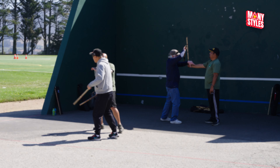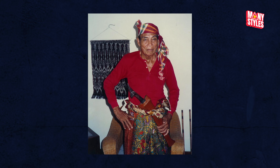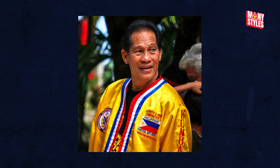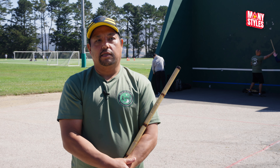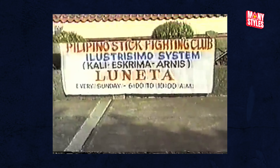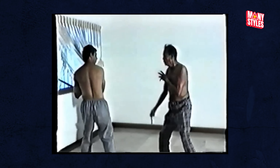I started training with Tatang Ilustrisimo in January of 1990. I met him through my teacher Grand Master Ernesto Presas Sr. During our Luneta times when Tatang was still alive we had all the pillars there — Master Tupper, Master Tony, and Master Yuli. In 2011 I went and continued my training with Master Tony and coach Arnold Narzo in Luneta.